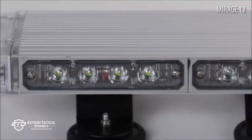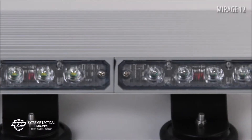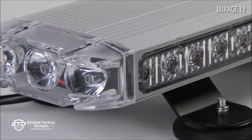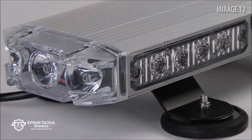We packed as many LEDs as possible in the Mirage 12-inch unit. In total, there are 22 Gen 3 3-watt LEDs. The bulbs are installed on all four sides and will help you demand attention in daytime or nighttime hours.